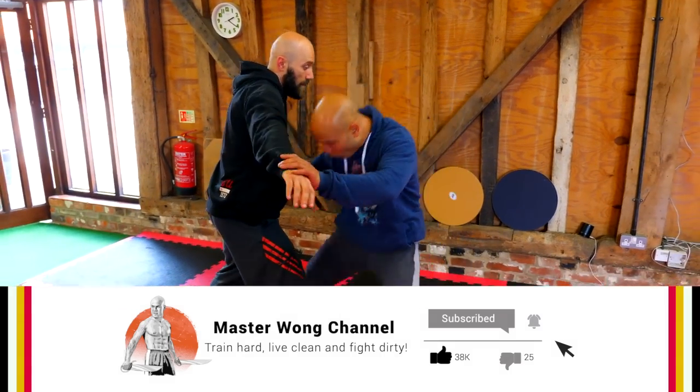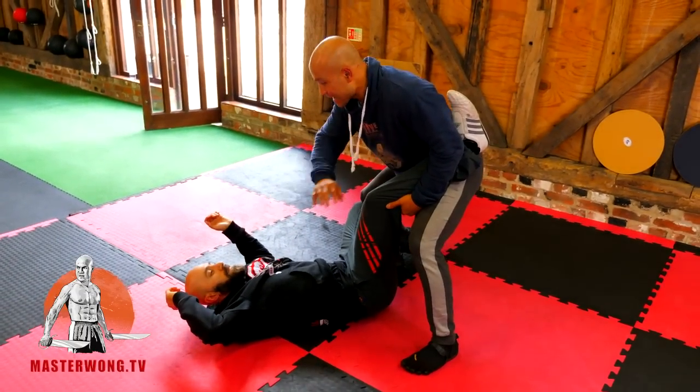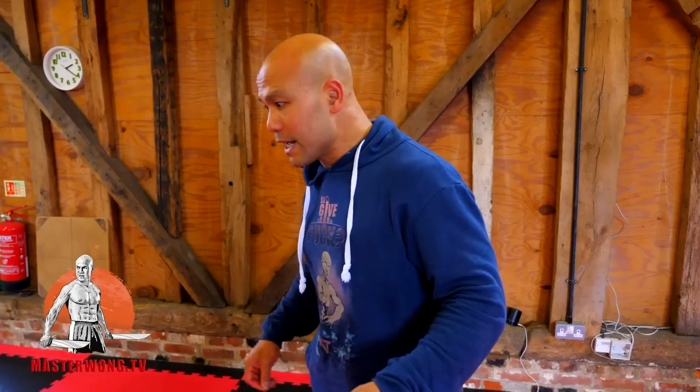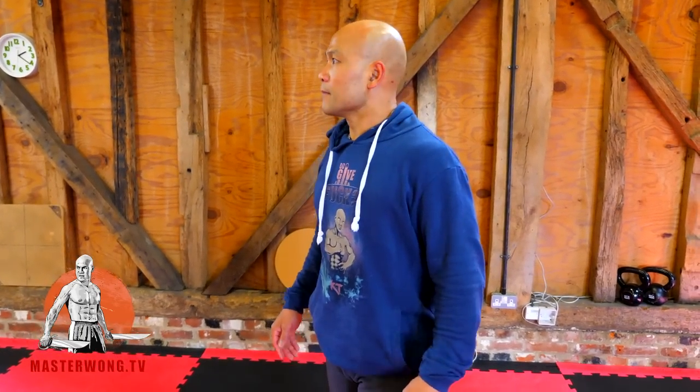There's a worst-case scenario I need to mention: in the street, if he doesn't know how to fall, his head goes straight down — and that's it, he's gone. There's a lot of danger behind this. When you use it in the street, if something goes wrong he's finished. Getting your head slammed into concrete — you're not going to wake up ever again.